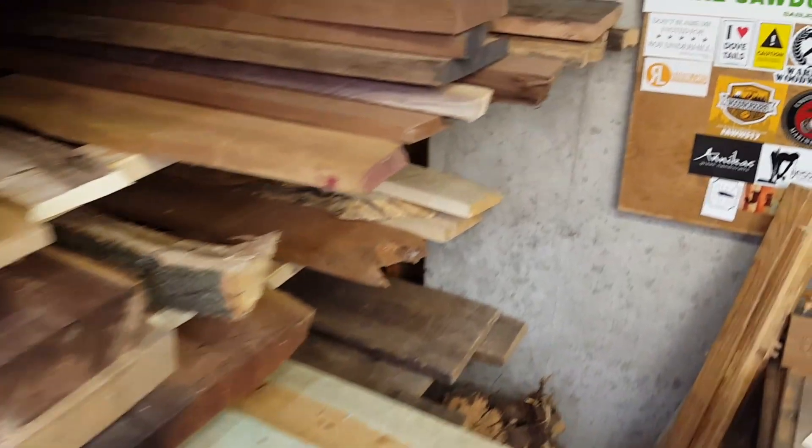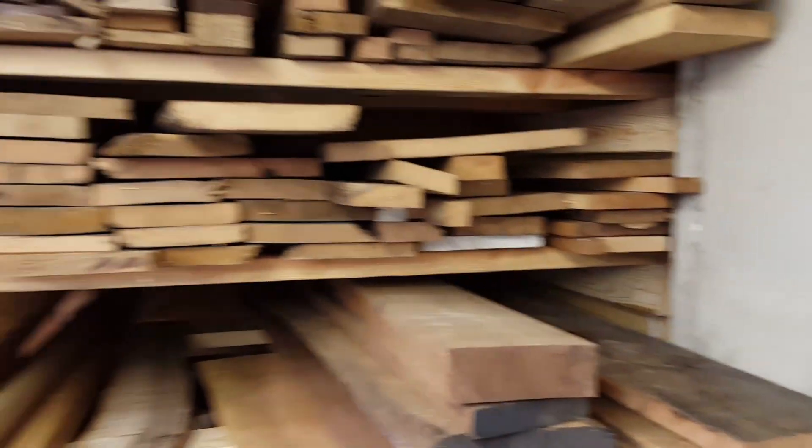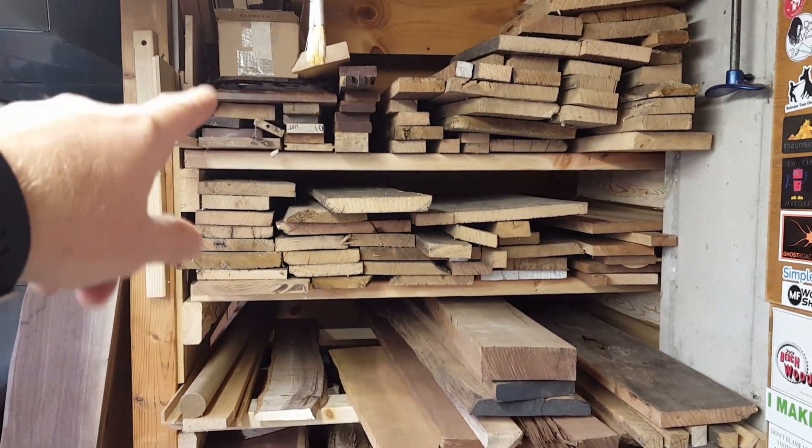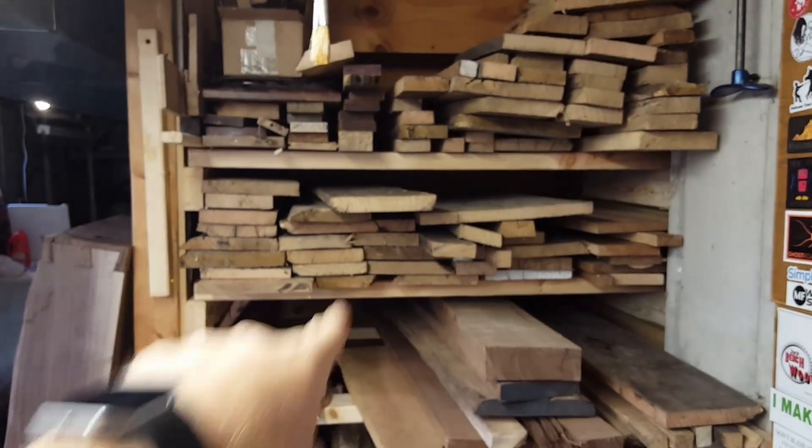This was a lot of fun to actually figure out and get in place. I really like how it came out — I've got a lot of my exotic stuff over here. Most of this is white oak.